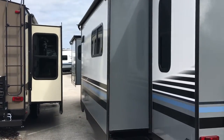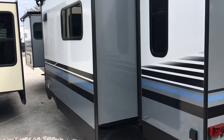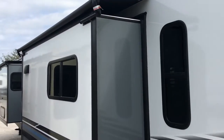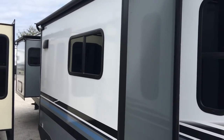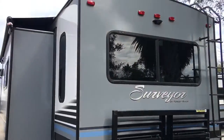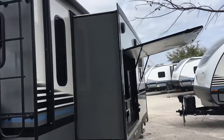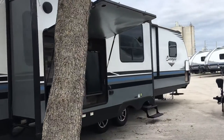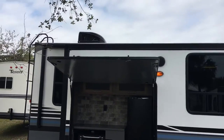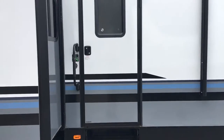Moving along, I'll give you a quick view of the driver's side. As you can see, it is a double-slided coach on this side. We do order the awning toppers over each slide for safety and protection. This particular coach is a 50-amp coach. One thing I did forget to mention — it does have a large awning that goes almost the length of the trailer, and it does have an LED light strip in the tube, so it is a directional LED.